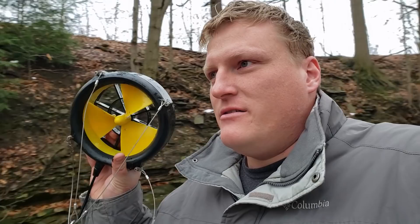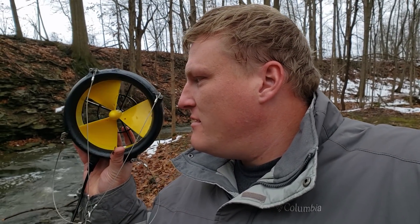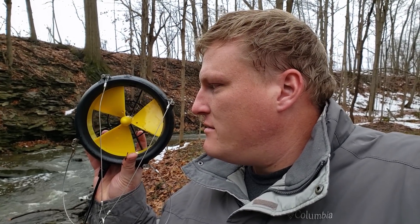Always fun filming with family around. It's got a really low turning resistance. There's a bit of a breeze here — and yeah, it kind of was spinning in the breeze there.